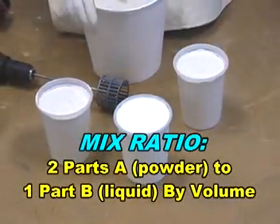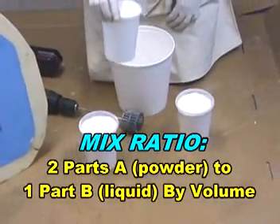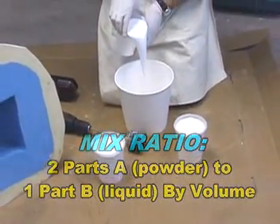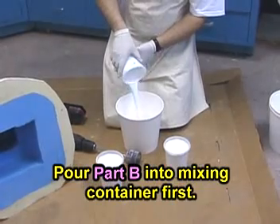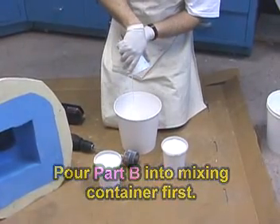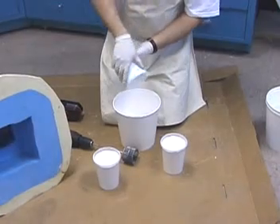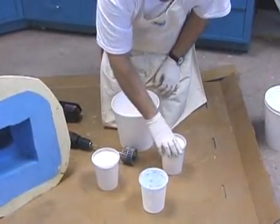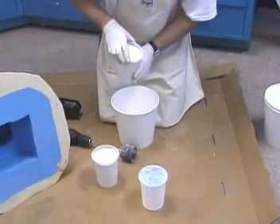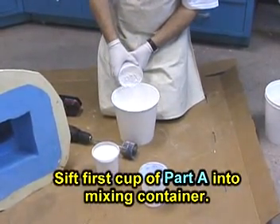Matrix Neo is mixed two parts powder to one part liquid by volume. Anyone who enjoys cooking on a regular basis knows that for proper mixing, it is always best to sift powders into liquids. The same method applies here, and we first pour our liquid component into the mixing container, and then slowly sift the powder into the liquid. Two cups of powder are added to one cup of liquid.